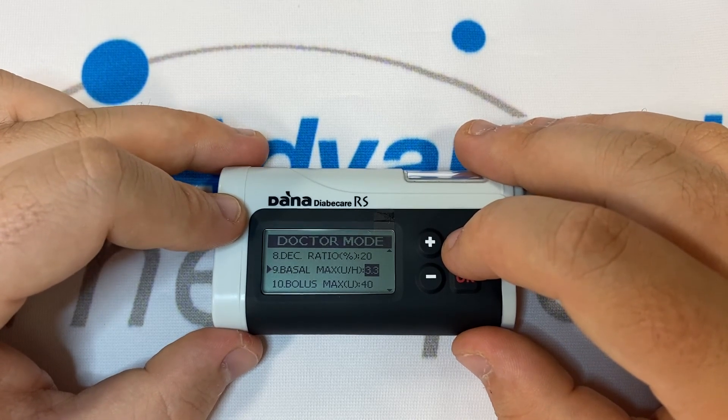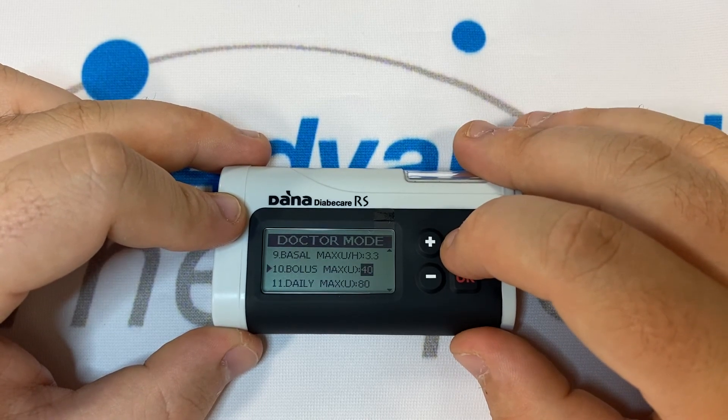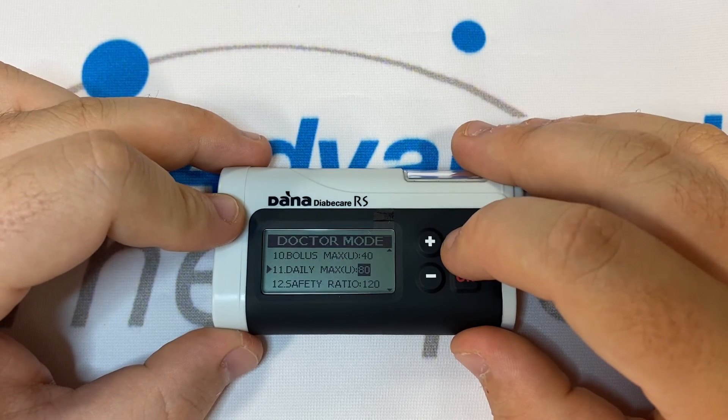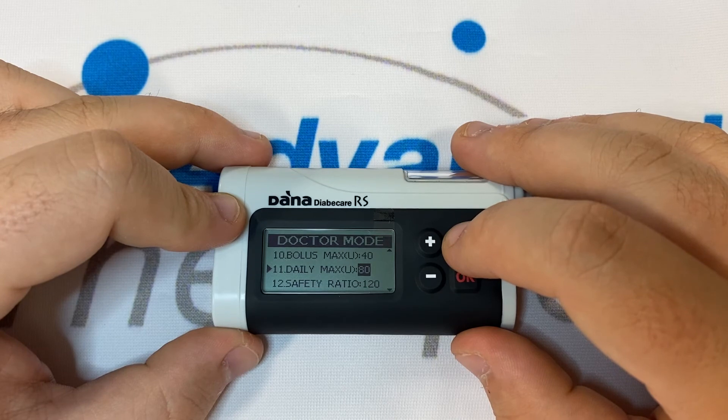Number nine is Basal Max — the highest amount of basal insulin the pump will allow you to deliver in one hour. Number ten is Bolus Max — the largest amount of bolus insulin the pump will allow you to deliver in one go. Number eleven is Daily Max — the combined total of both bolus and basal insulin the pump will allow you to deliver in one day.